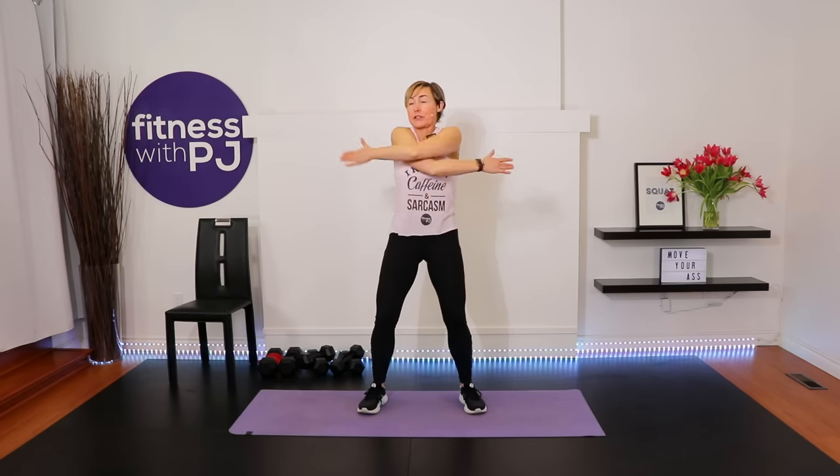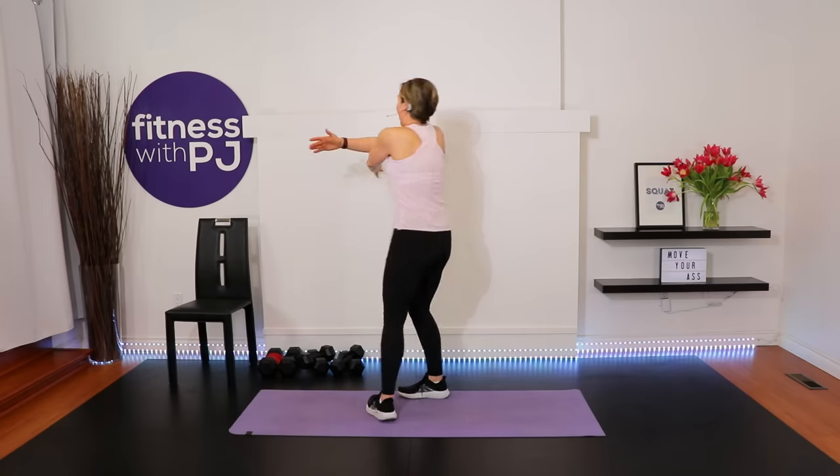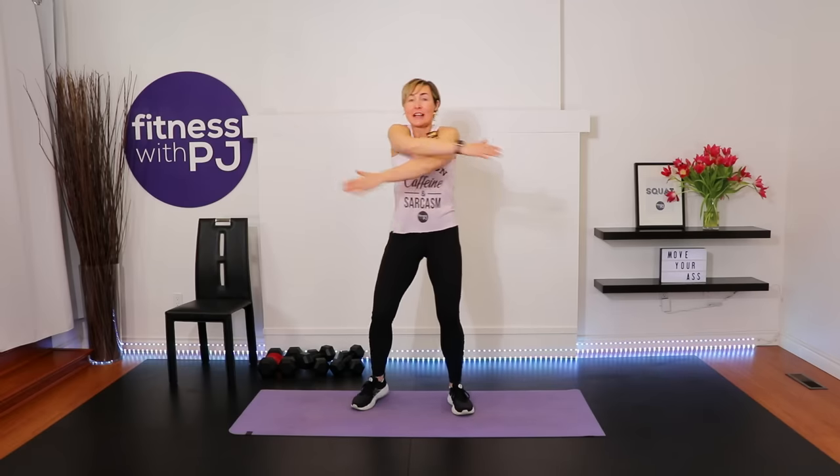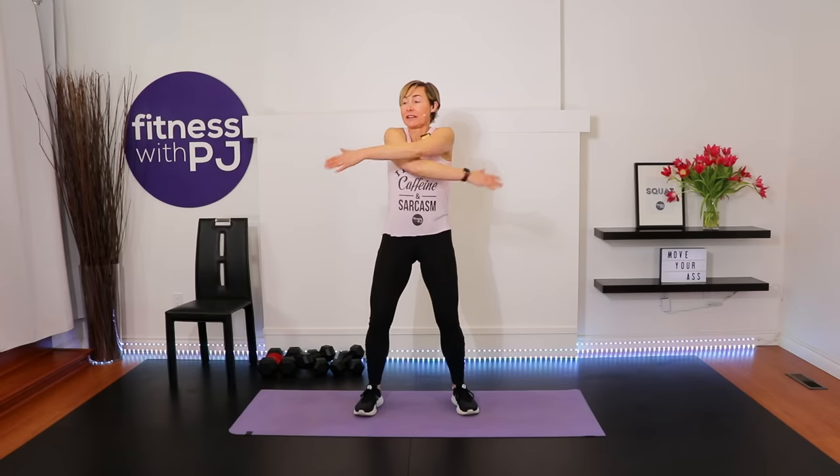Opening up the shoulders, spreading across the chest, then closing and pulling the shoulder blades apart — now together and apart. If you're new to my workouts, it's awesome to have you here. If you've been before, bravo to you for your continued support.